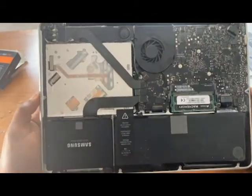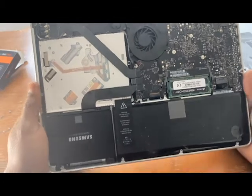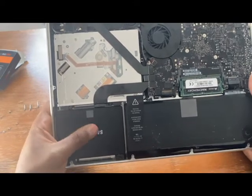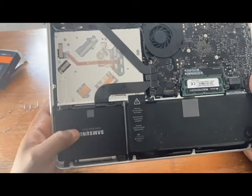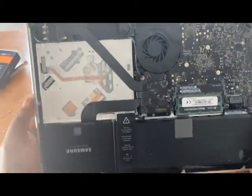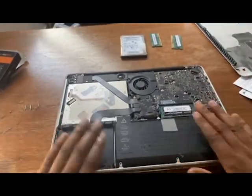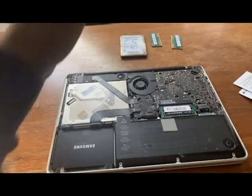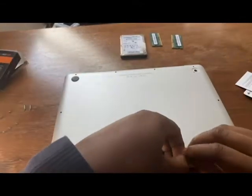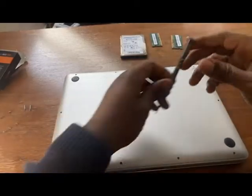We have just installed the RAM from 8 gigabytes to a whopping 16 gigabytes, and we've also removed the Apple HDD and replaced it with a Samsung SSD — and that literally took five to six minutes to install. So now I'll be putting the cover back on. Make sure the three longer screws go around the top right-hand corner.